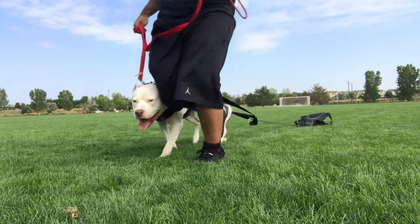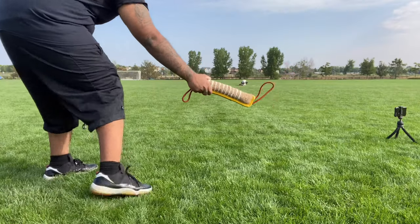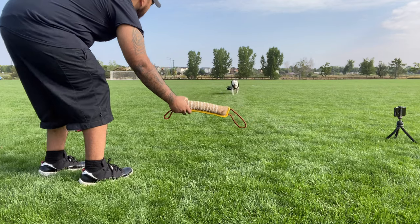When it comes to anybody working out their body — especially dogs — it is 80% nutrition and 20% exercise. So it's important that you have some kind of recovery plan after you're done: maybe supplements, maybe protein, maybe a good quality raw diet meal. You've got to help your dog recover because just like us, they get sore too.